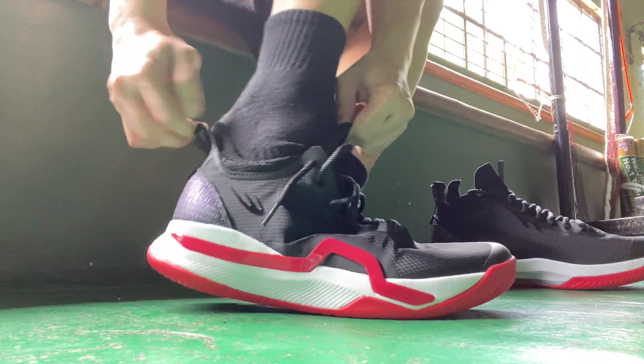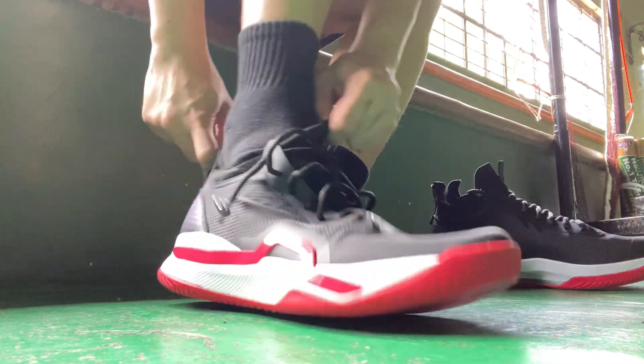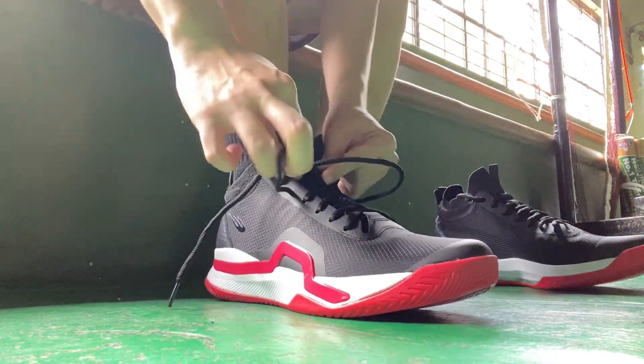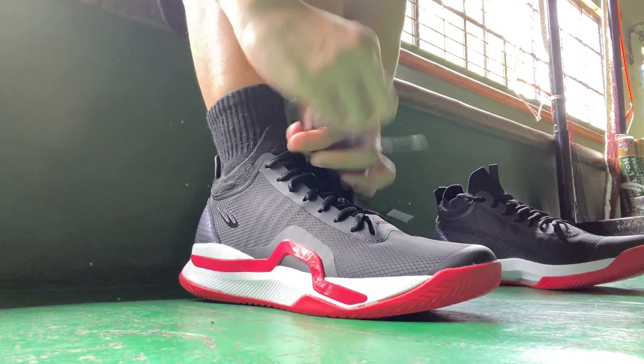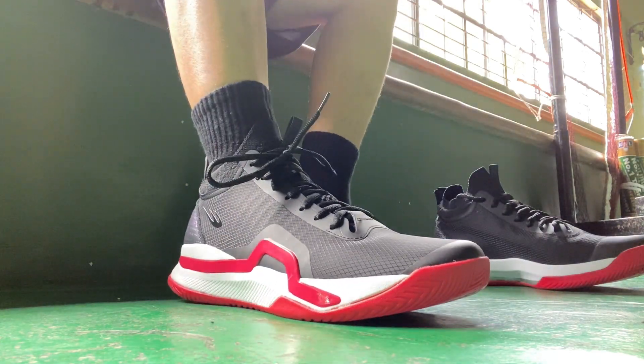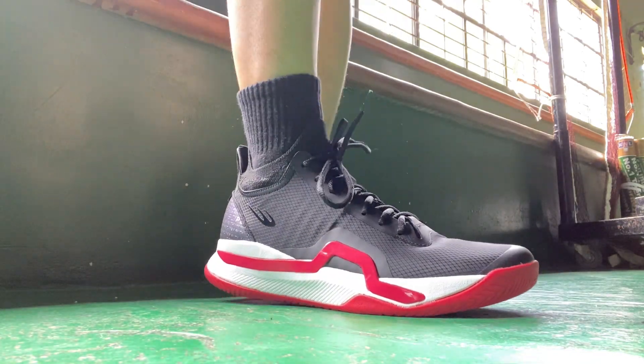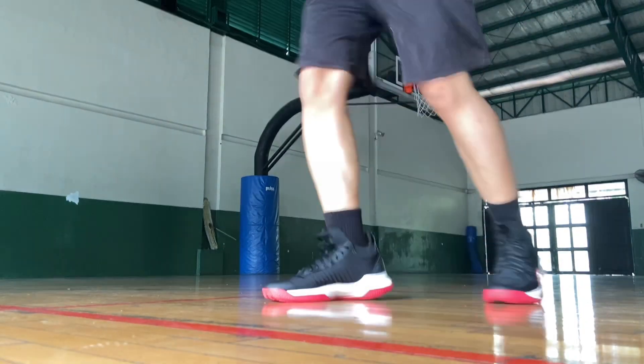It looks like a high-top shoe, but inside it's a low-top fit. The shoes fit really snug and you need to put a little bit of effort to put your foot in, with its stock fit construction to provide secure and seamless comfort. For sizing, I would say you better go by the size based on euro size.